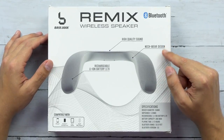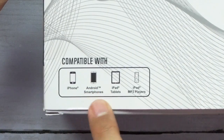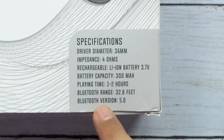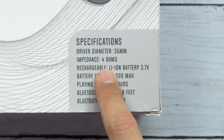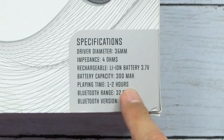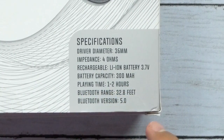This is the Remax Wireless Speaker by Bass Jacks. It's compatible with iPhone, Android, iPad, and iPod. It is Bluetooth 5.0 — that's impressive actually. It's got 36 millimeter drivers, impedance of 4 ohms, 3.7 volt, battery capacity 300 milliamp, playtime one to two hours, and Bluetooth range 32.8 feet. Wow, that's very specific.